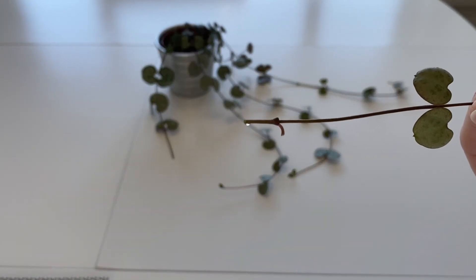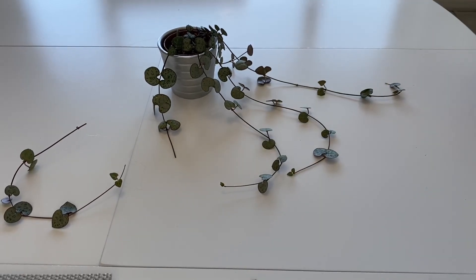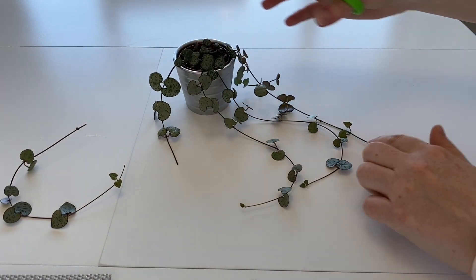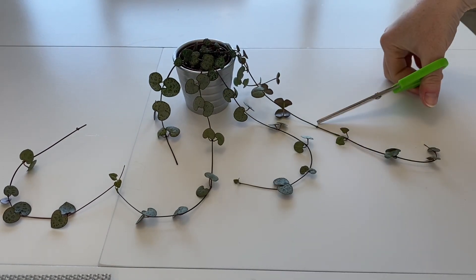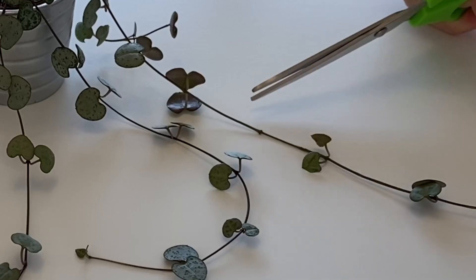So that's what it's looking like — that one's going to go into the soil. I'm also going to chop this one here. For some reason the leaves have come off this node here, but it should still work the same.